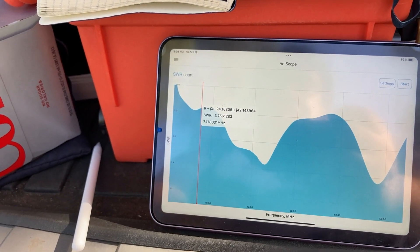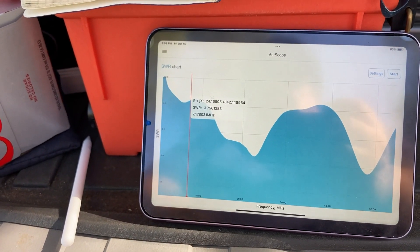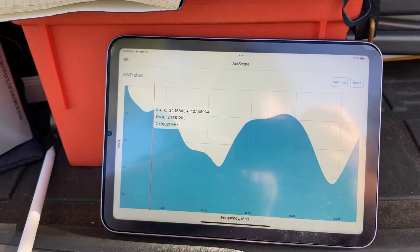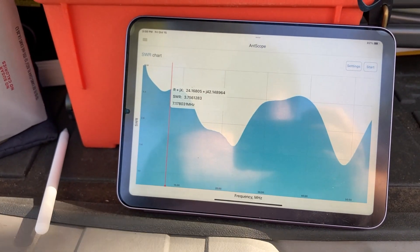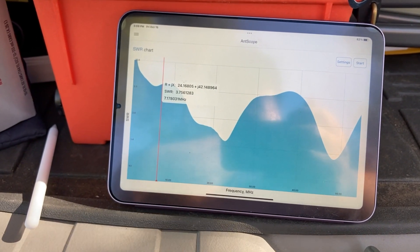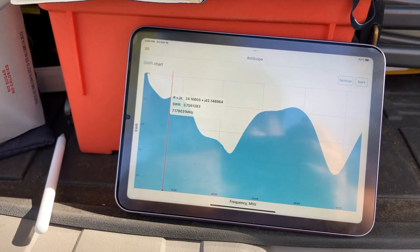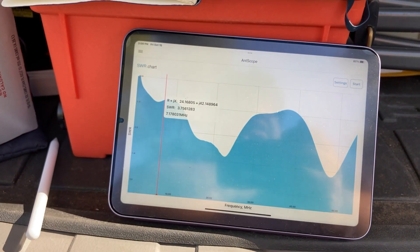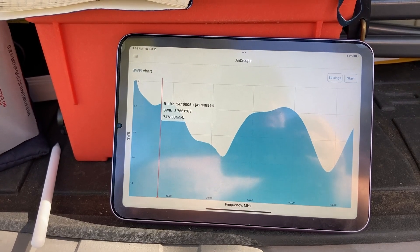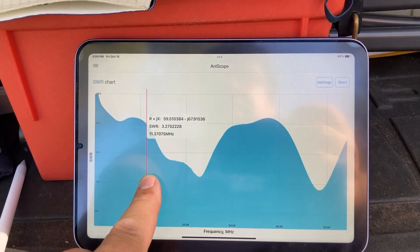7.17 megahertz is in the 40-meter band. The SWR is 2.756, which is just a little too high — I would not use that for the IC-705. When I deployed this in another part of the park it was a little bit lower, around 3.1-something. I don't know why — it must be the ground. It did rain a couple of days before, so the conductivity of the ground might be better. Ground conditions definitely make a difference.